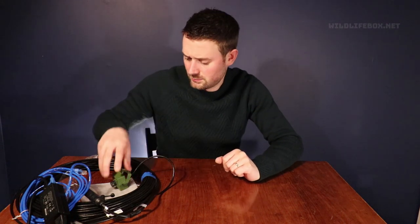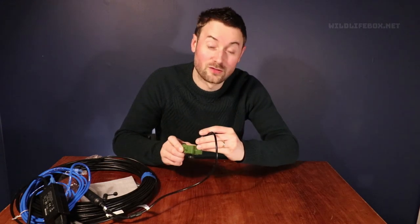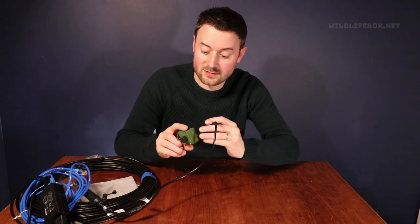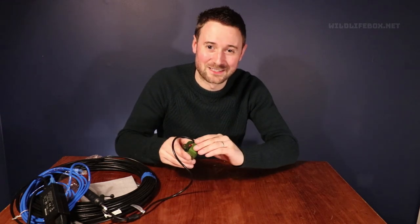Oh, and one other thing — the model of this bird camera is the NCIP2. So if you were looking to get it, it's an IP bird camera: NCIP2 from Green Feathers. See you again soon — bye!